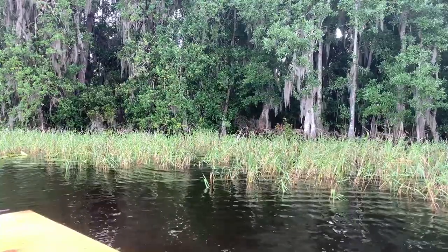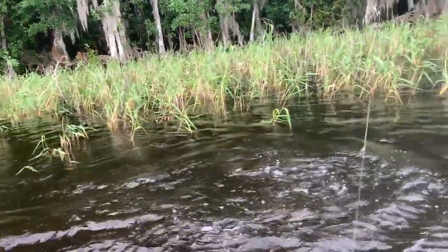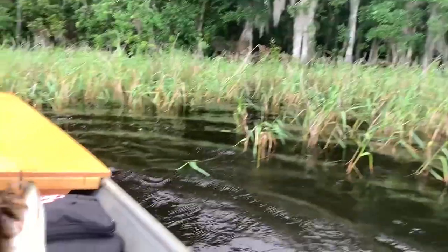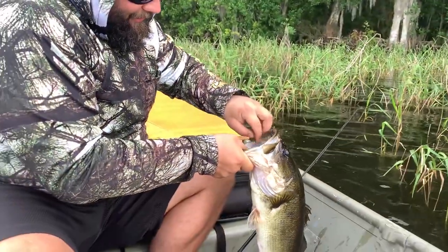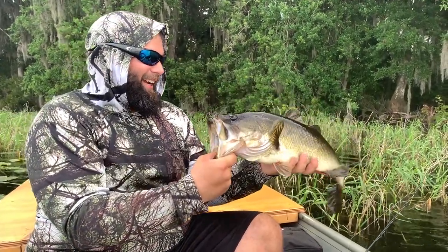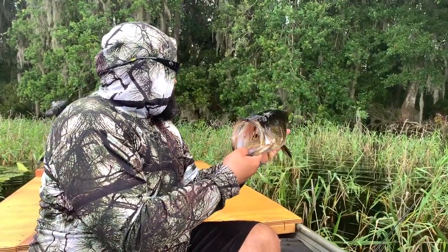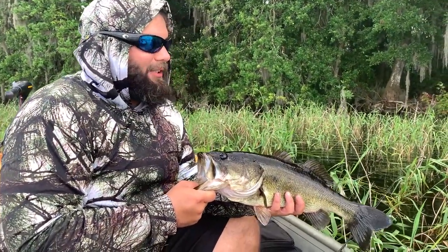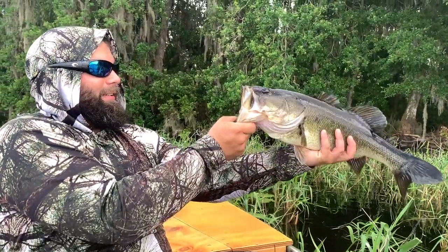Holy s**t, it's a nice bass! Look at that toad. Hell yeah. Well, if there's some of these, there's gotta be some gators too. I just caught this dragon frog through the grass — like a really thick mass of grass, it's like six feet deep in the grass. So I just started dragging it through the top. That's a heck of a bass.